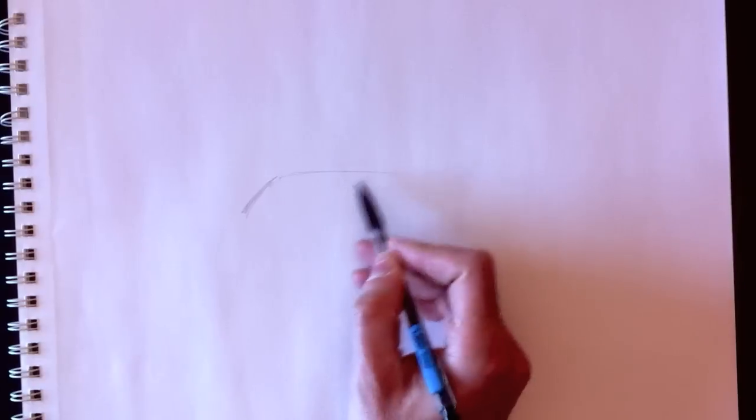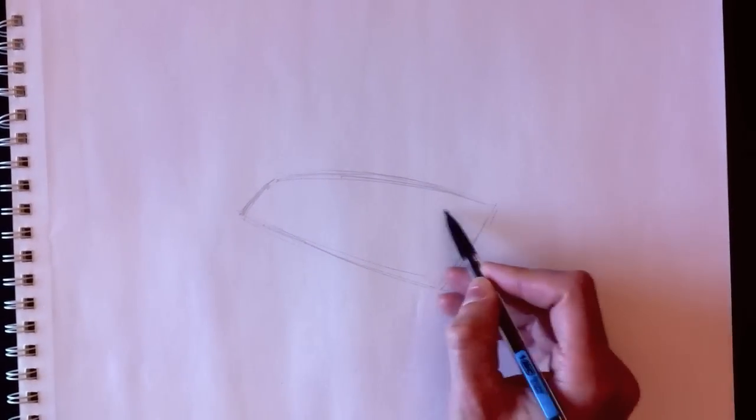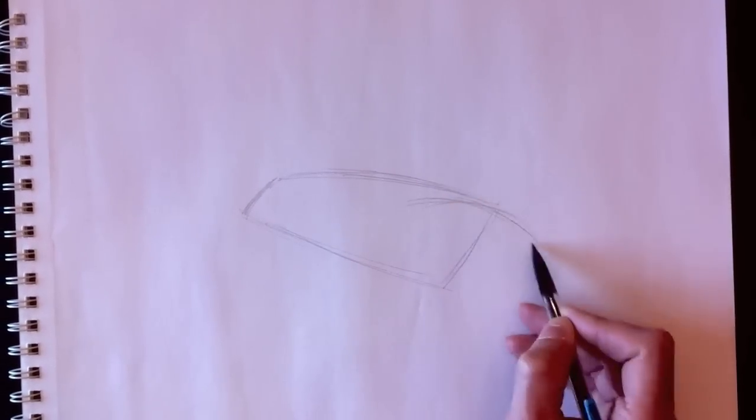Hello and welcome to Drawing with Paolo. Today we're going to be drawing a jet. I'm starting here with the basic elements: essentially just a rectangular curved shape. It's sort of like a rectangle. We start with the basic shape, which is simply a rectangle — a rounded shape that will represent the body of the plane.